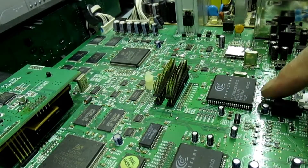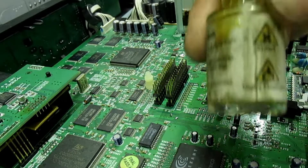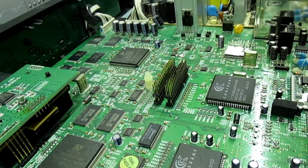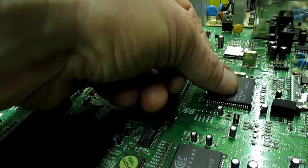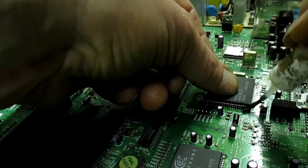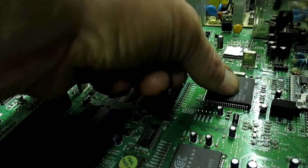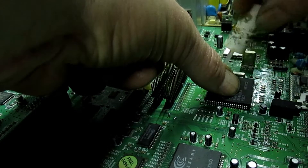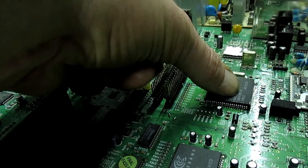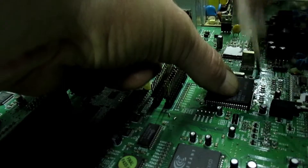I've got the IC on the board, got it lined up. What you need is a bottle of liquid flux. Apply flux around there like that - plenty of flux on.